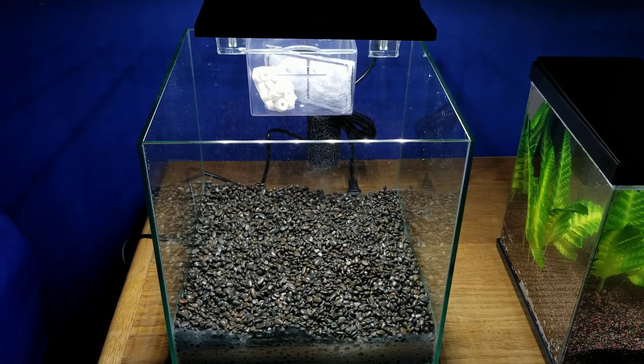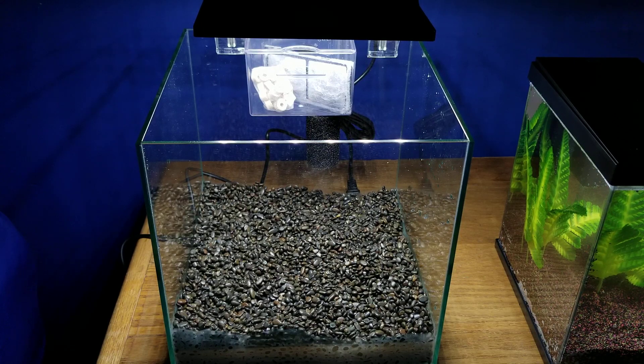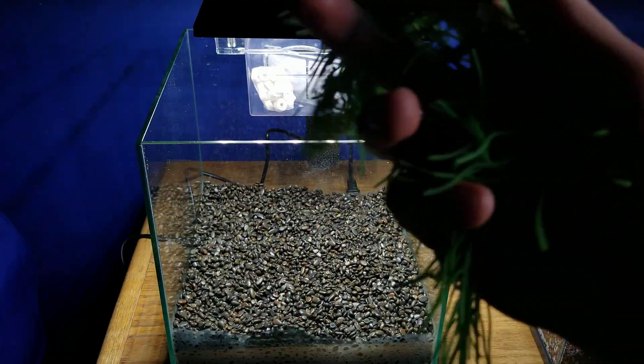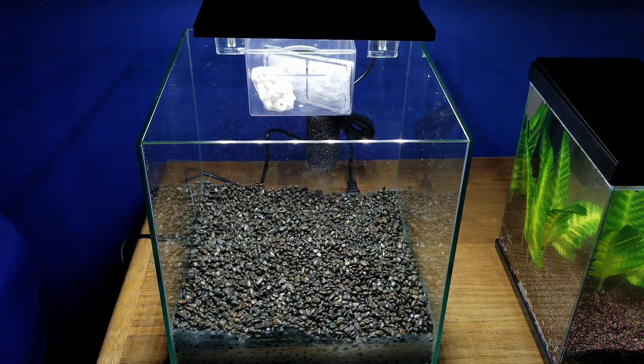Now we'll get into the actual setup. I will most likely be buying some live plants but I just don't have any at the time being. So for now I'm just going to use a purple silk plant and a silicone plant that's supposed to kind of move around in the water. I'll probably eventually get live plants.